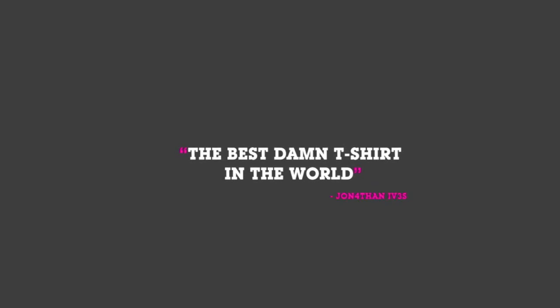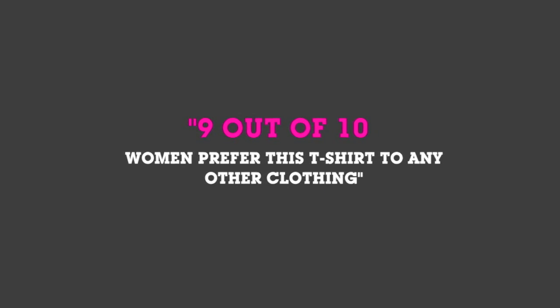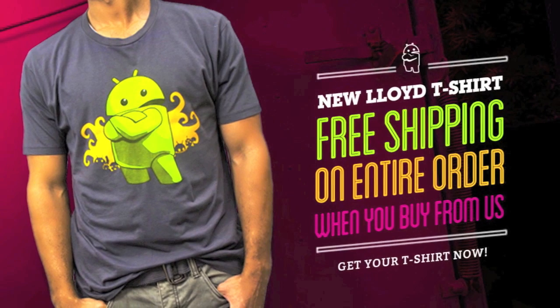Hey everybody, it's Phil from Android Central. If you want to help out the site and look good, go get the best Android t-shirt anywhere from ShopAndroid.com.